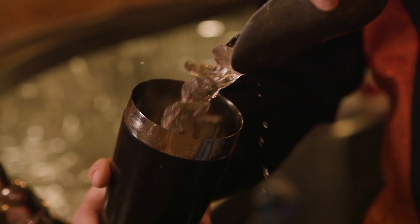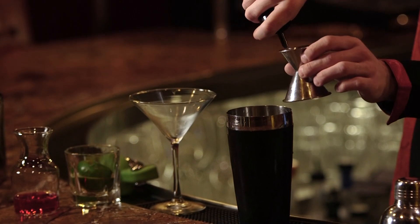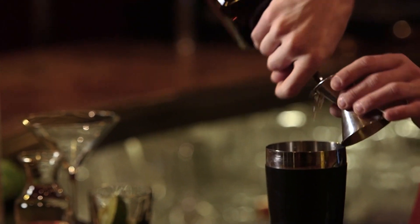Step one, you're going to want to fill your shaker with ice. Then add about an ounce and a half of your premium vodka. Next, add a half ounce of triple sec. You are then going to want to squeeze in about a half ounce of lime juice.